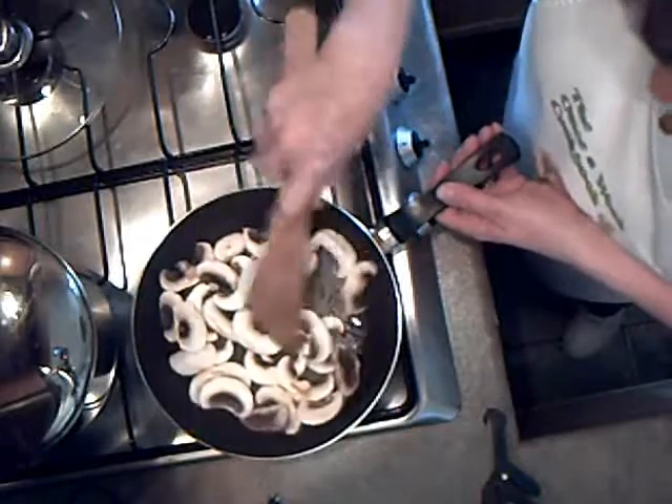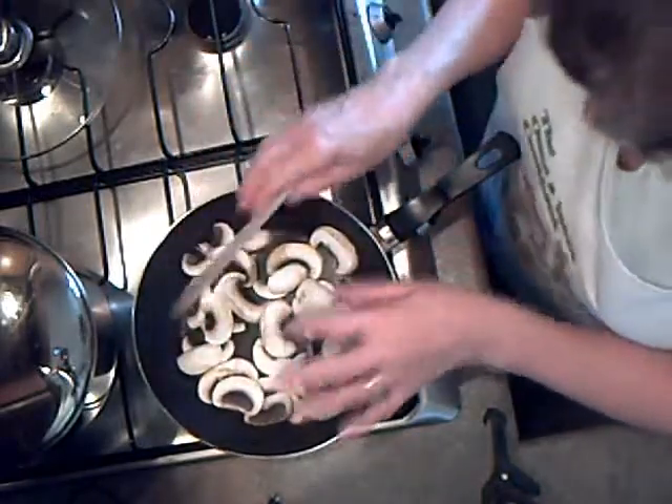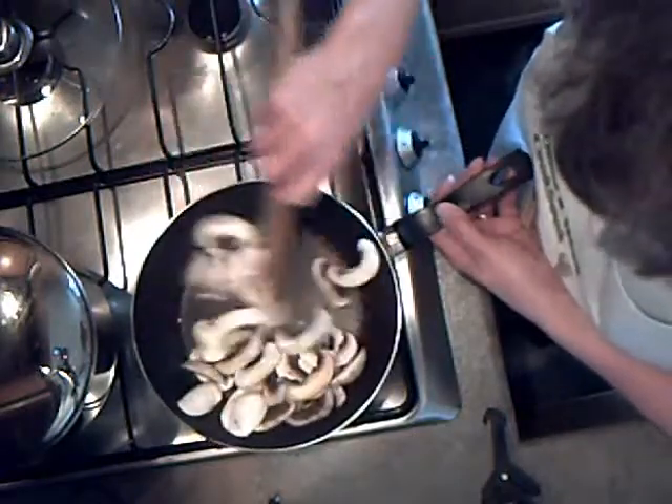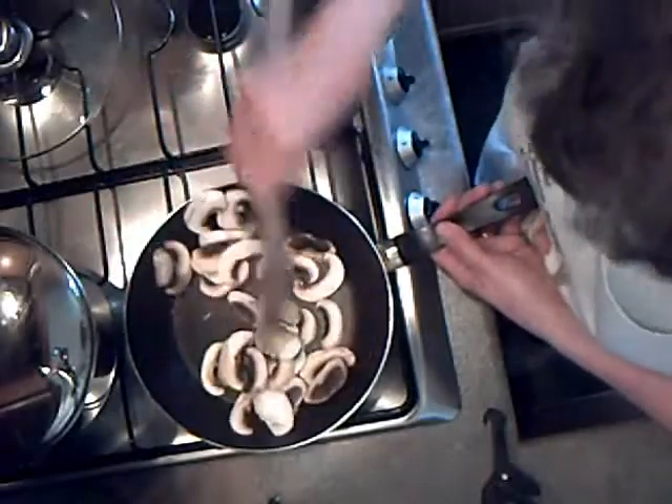In the frying pan I've got a teaspoonful of vegetable oil. I'm just going to add the mushrooms. They will soak up the fat immediately, but don't worry — as you cook them the fat comes back out again, so don't think you need to keep adding extra oil, because there's no need.